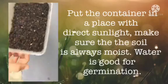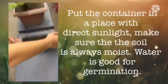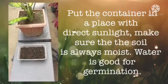Put the container in a place with direct sunlight. Make sure the soil is always moist. Water is good for germination.